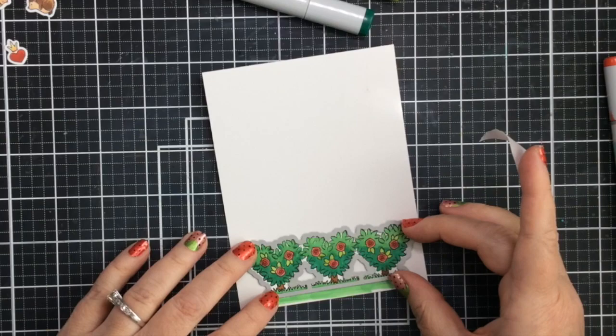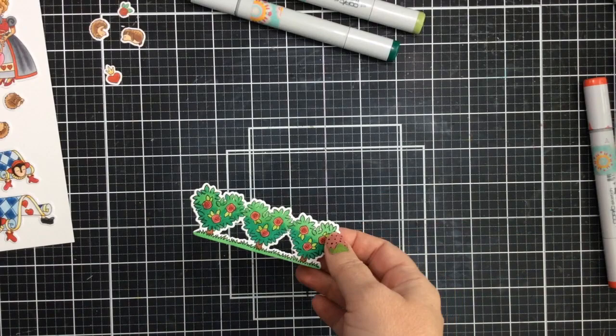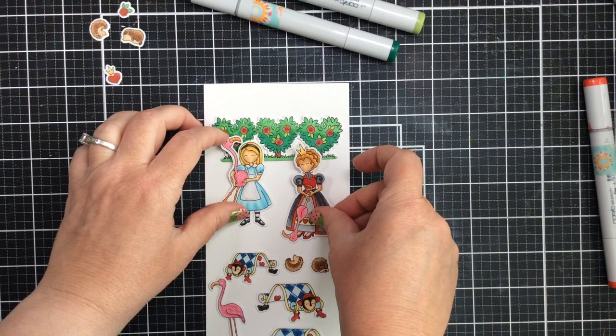I'll take that coordinating die — look how beautiful this cuts out. I'm going to tape that on and run it through my die cut machine, and here you go, here is our backdrop. So let's start putting our card scene together.